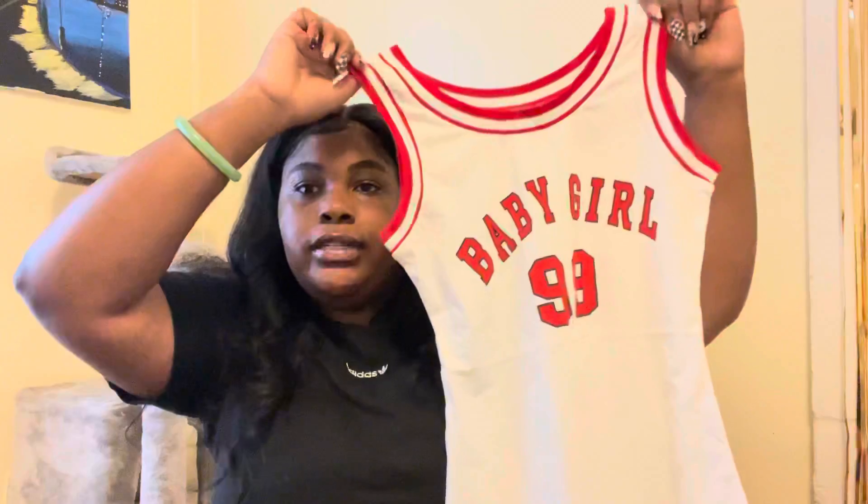So the first thing I ordered — one of the things — was this dress for my daughter. It's cute, it says 'baby girl' on it.